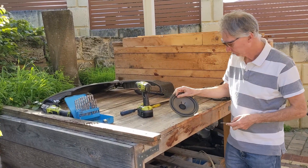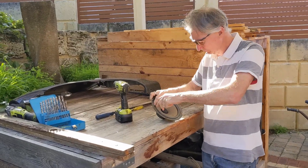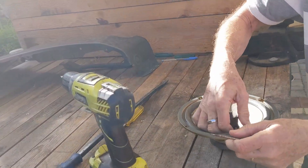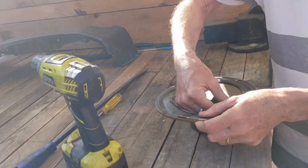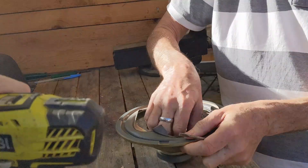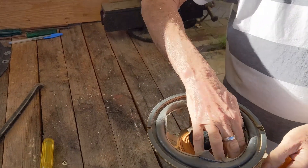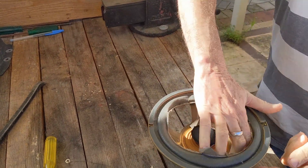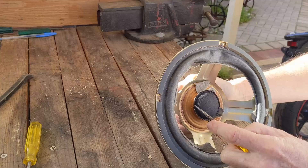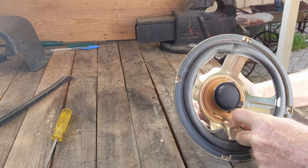So we'll change scenes and go out to the vice where Noel is going to show you how to disassemble the round magnet at the back from the front speaker cone. We're out by the workshop bench now. Noel's going to show you that these speakers are most of the time made of just plastic, rubber, or paper — in this case mainly paper. So as you can see, Noel's having no trouble at all tearing that speaker cone apart.